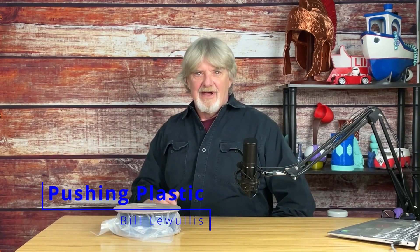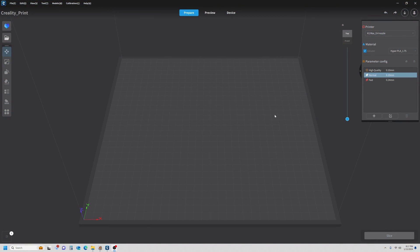I'm Bill, and this is Pushing Plastic. So when I'm building a profile, the first thing I want to do is set the printer to the one I'm working with. If you have one printer you'll have one in your list; if you have multiple printers you'll have multiple. I'm working with my Ender 3 V3 SE, so I'm going to select that as my current printer.